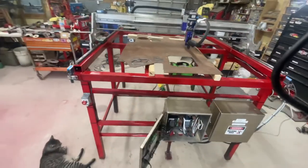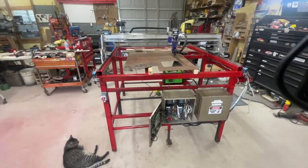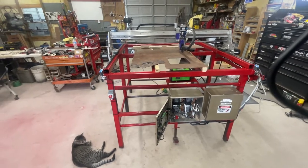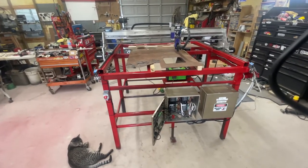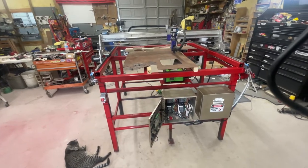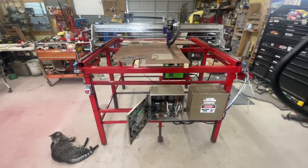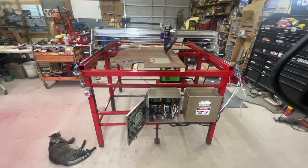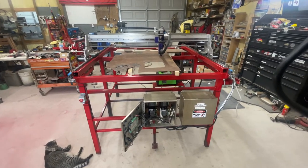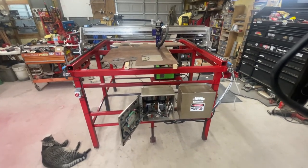I'll try to do a better video once I have the water table built and everything tuned in. For now, a little bit on the positive side of two thousand dollars and you can build a four-by-five CNC plasma table. Any questions, leave them in the comments. Once I get it finished and tuned in, I'll make another video and get a little more technical on everything — how it's built and how everything runs. Till then, cheers.